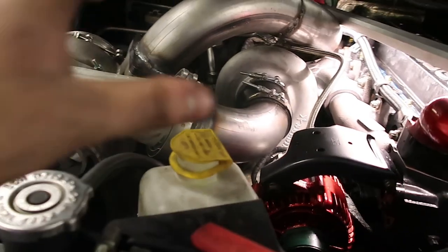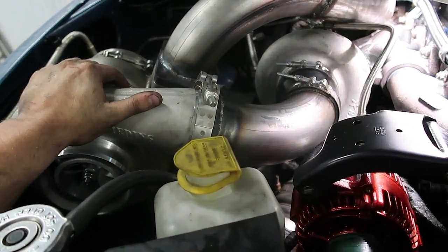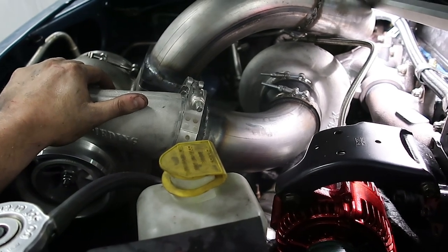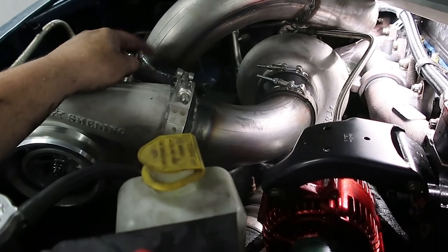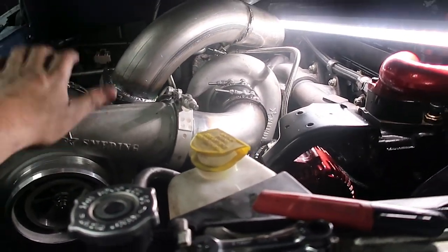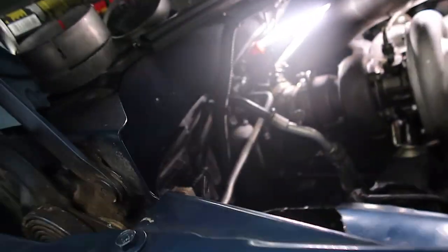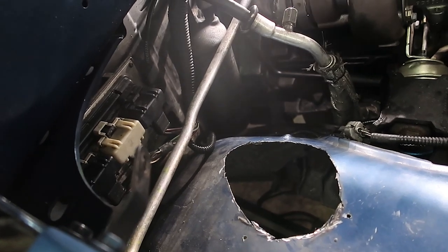We went ahead and temporarily mounted the intermediate pipe and got everything tight to mock up how it's going to be, so we can start on the support bracket. The support bracket is also going to be a pain to make, along with the downpipe — but that's next on the list. We'll probably come off this flange for the support, but we definitely need some type of support or it'll break the pipe. The downpipe is going to be two pieces — there's no way to fish all of it up through there as one piece.